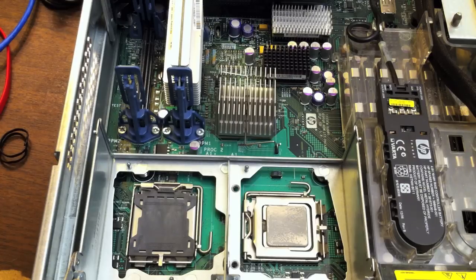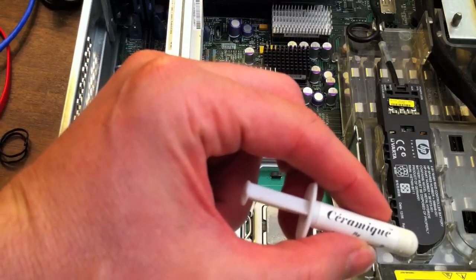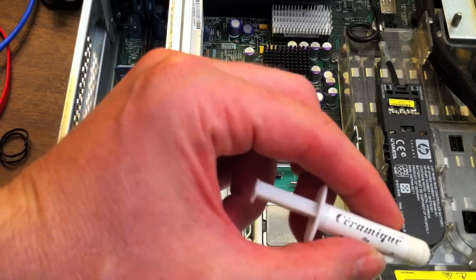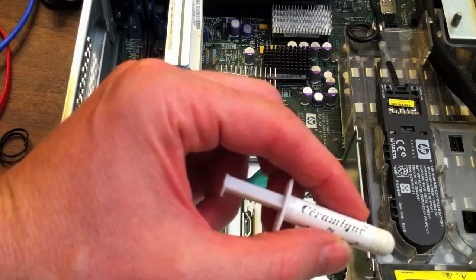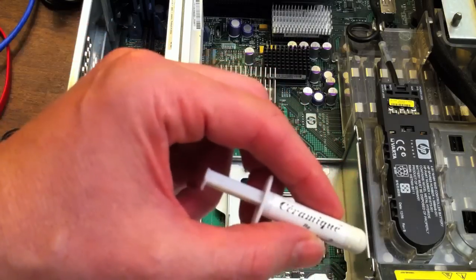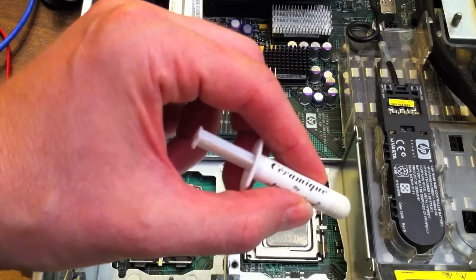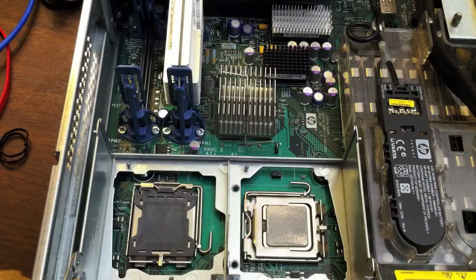It's cheap and it comes in these little tubes. Ceramique is the brand that I have, but they're basically all the same. You might see a few degrees of difference if you're running some super uber hyper overclock nonsense, but who cares — just get some high quality stuff and you'll be fine. It doesn't matter what brand it is.